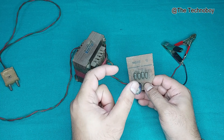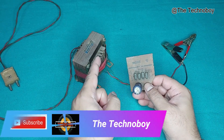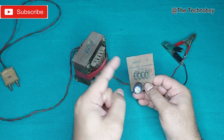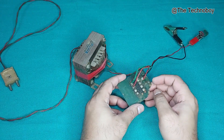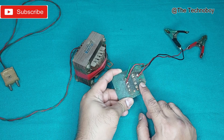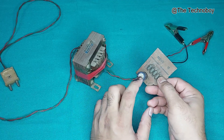In the bridge rectifier, you'll find two pins for the AC input — AC input coming from the transformer — and two DC output pins, positive and negative, that will be marked there. So, very simple, just need to connect that. And also, you can connect a Zener diode just like this at the output, and you can connect it with a capacitor also.